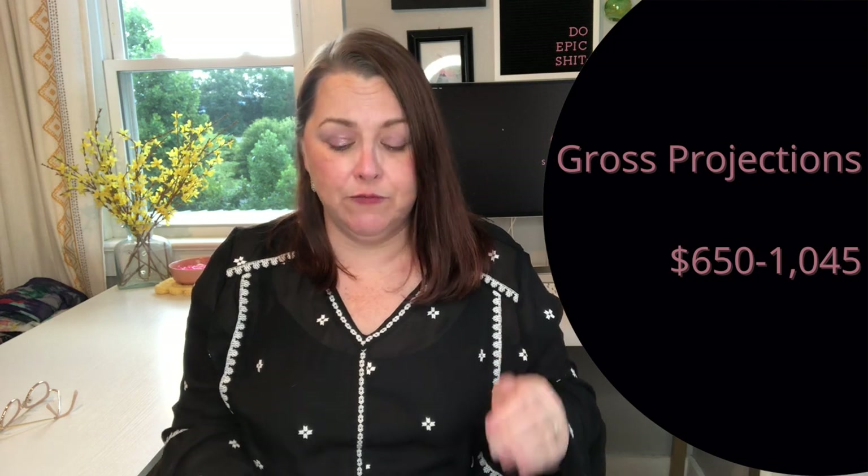My gross projections are always based on research done at the time — in this case it was May. I looked up what these brands had sold for on Poshmark or eBay. I was a bit shocked — projections came in between $650 and $1,045, which seems a bit high to me. On my last box I grossed about $500 and ended up making $300. Even if we came in at those same results for this box I'd still say it's a winner — making three, four, or five times your investment is definitely worth it.